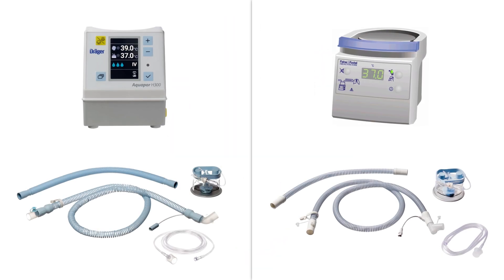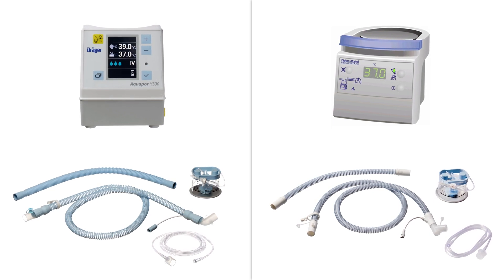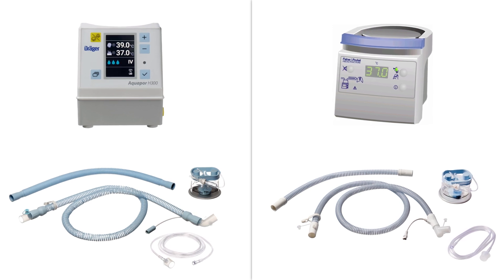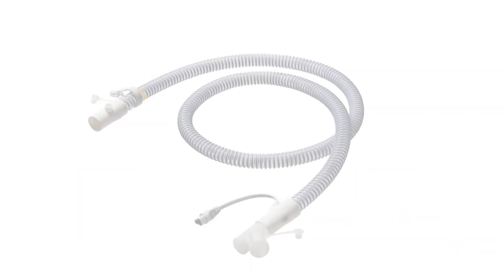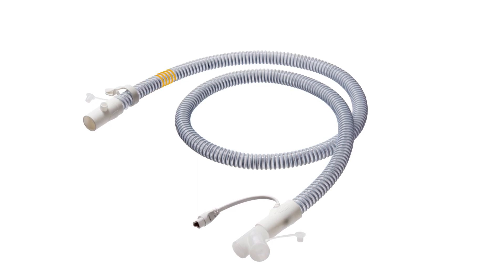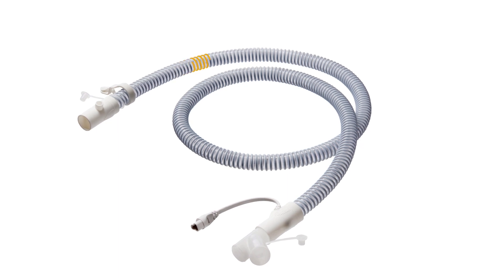The High-Flow Star system is also intended for connection to a humidifier and supplies patients with heated, humidified breathing gas with an increased oxygen concentration. The embedded heating wire helps ensure even heat distribution, which provides optimally climatized air for patients and prevents condensation.